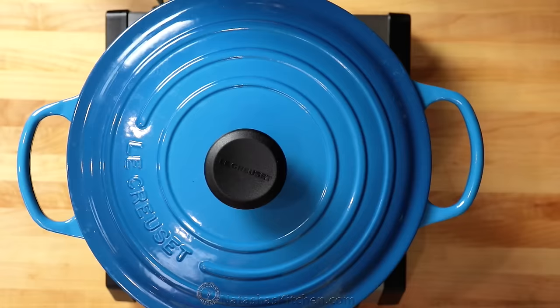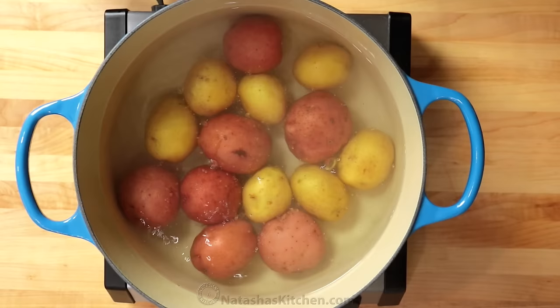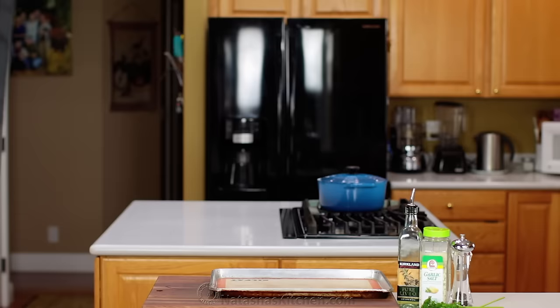I've washed two pounds of small potatoes and we're using a mix of red and yellow. Bring a medium pot of water to boil and add two teaspoons of salt. Carefully add the potatoes, then reduce the heat to a low boil and cook about 25 to 30 minutes or until the potatoes are tender and easily pierced with a fork. Drain the potatoes and preheat your oven to 450 degrees Fahrenheit.